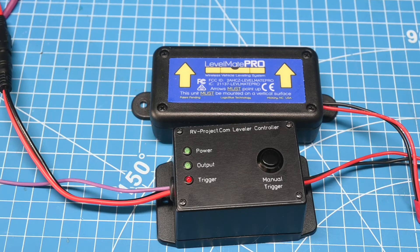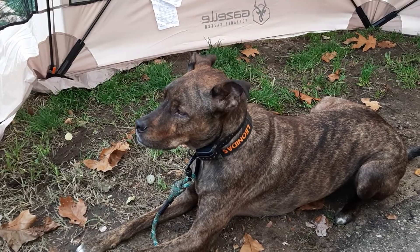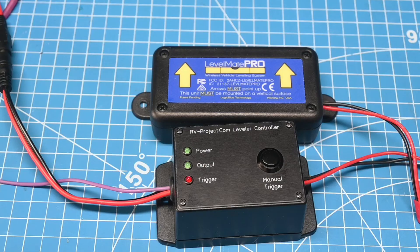In part one of the Level Mate Pro leveler controller, we showed you how to build it. In part two, we will show you how to use it. And if you've not seen video one of the project yet, I will provide a link here for that.